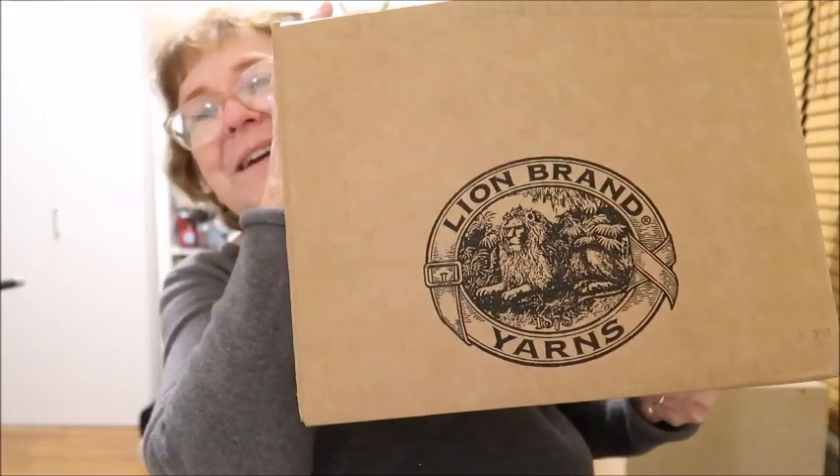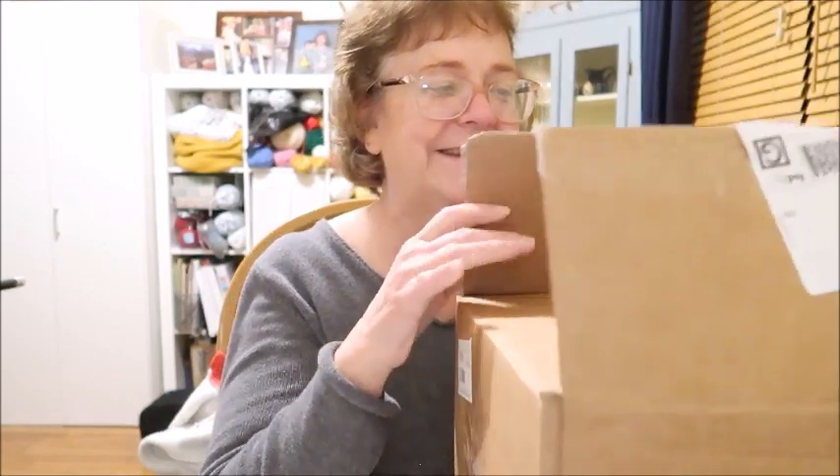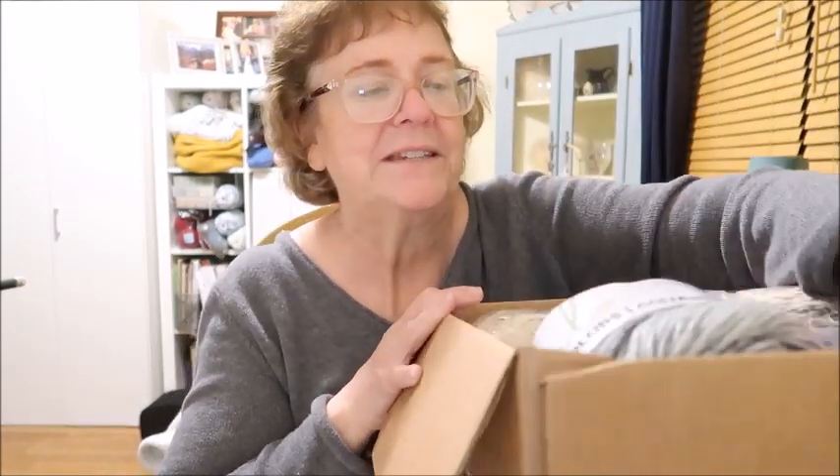Hello and welcome to Katrina's Creations. Lion Brand in the box — we did a little Lion Brand shopping. Let's take a peek and see what I got and what I'm going to do with it.